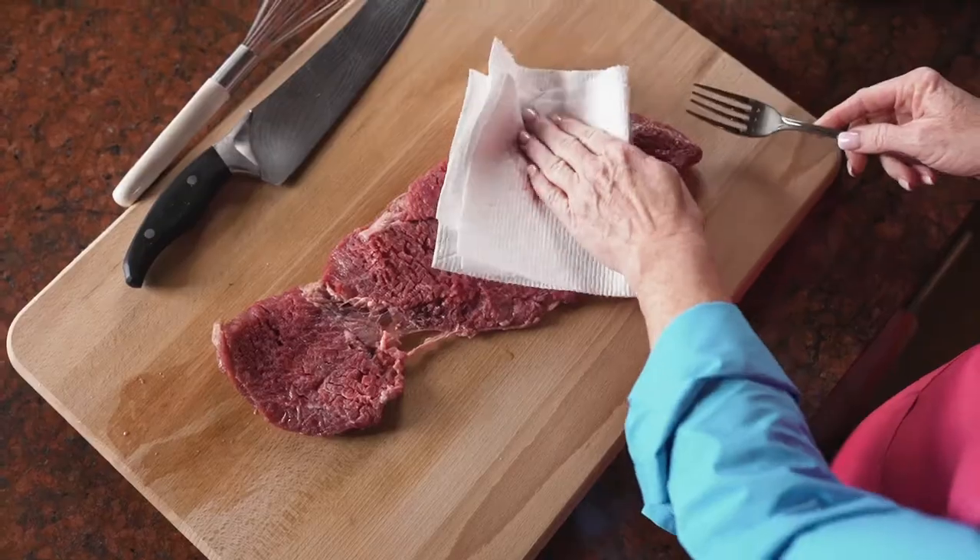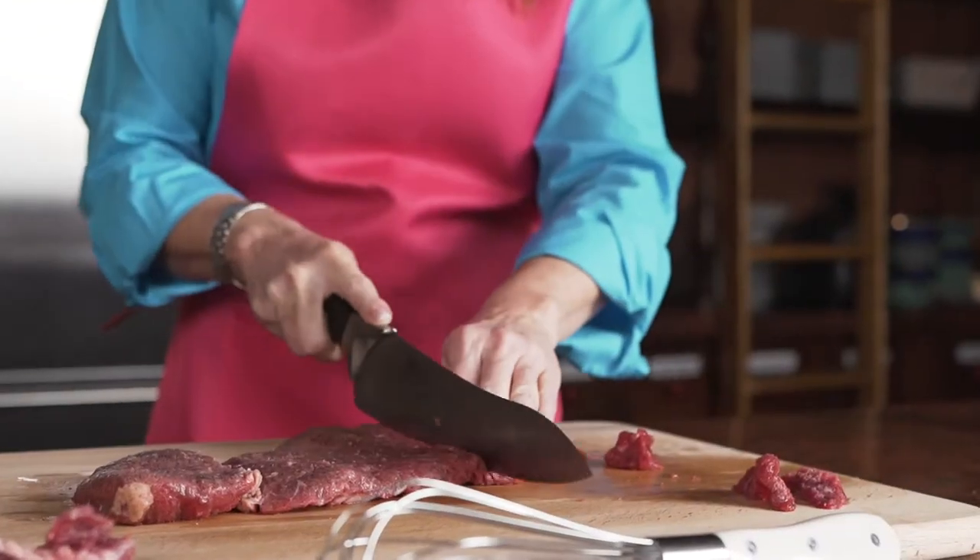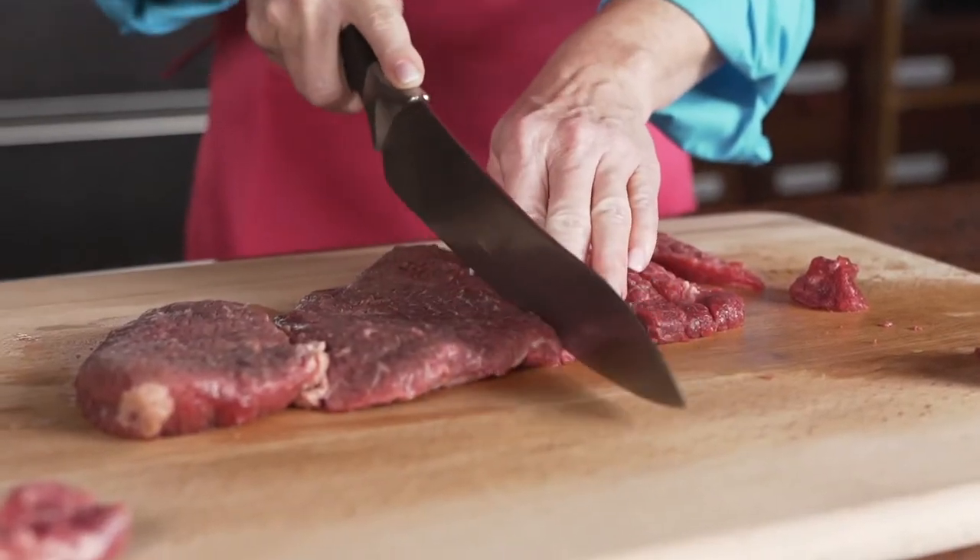My name is Nikki Callison and I am a cattle rancher in southern Oklahoma near Fittstown. One of my favorite summertime dishes is our steak fingers.